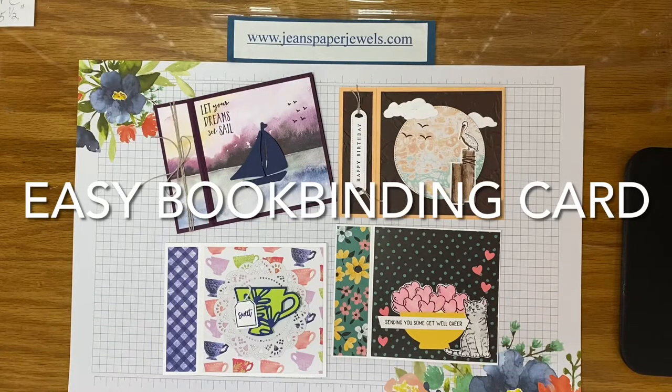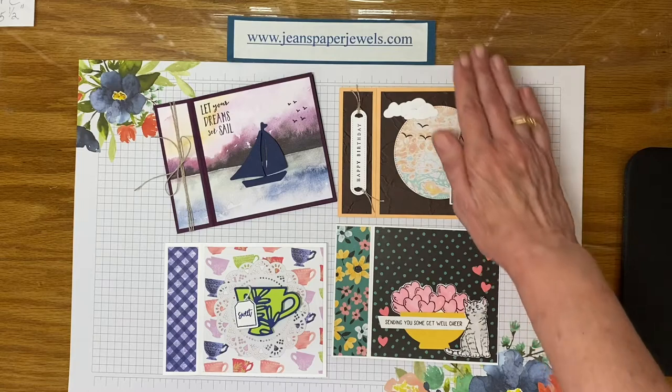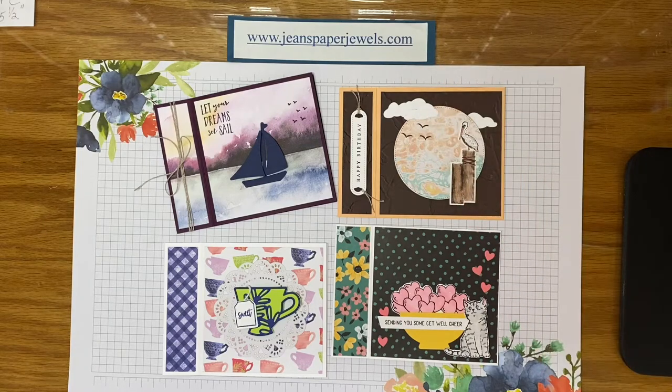Hello everyone and welcome to my channel. I appreciate you visiting and hope that you will like and share this video. You can find my blog at jeanspaperjewels.com along with my 24-7 Stampin' Up store.